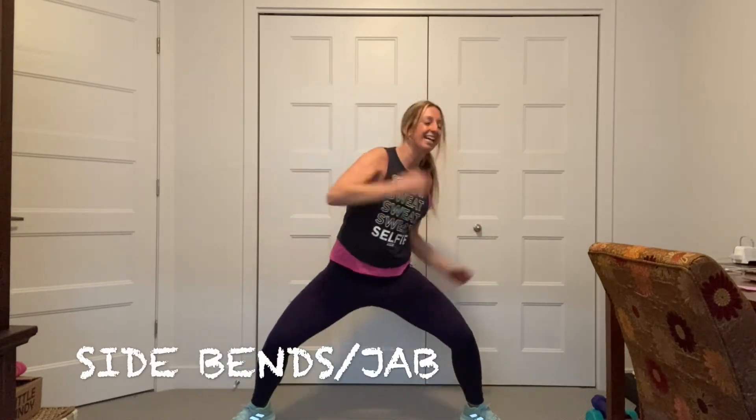Let's go side bends. One, two, three, four. Punch for four. Go. Yes. You got it. Good. Hold the feet back. A little bounce. A little pulse here. Toes out. Inhale, exhale. Go. Good.